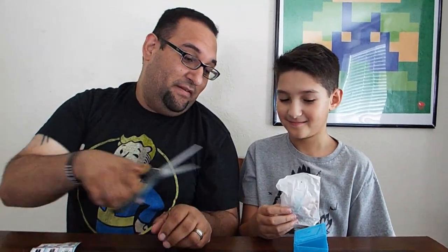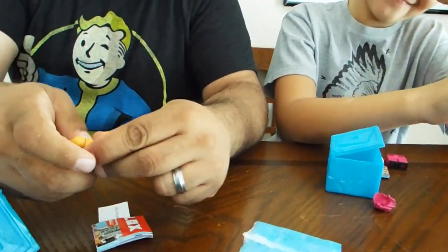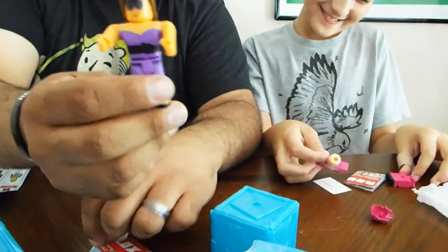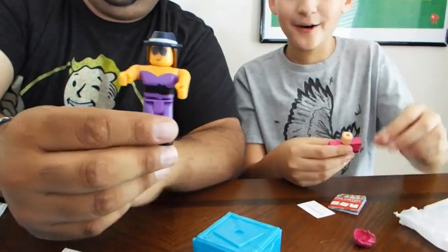All right, here we are with the fourth round. Let me open it for you — watch your fingers. This one looks pretty cool. This one is called Design It Winner. What did you get? Another duplicate! Aiden got another Speed Runner. But this one here — Design It Winner — there you go, cool.